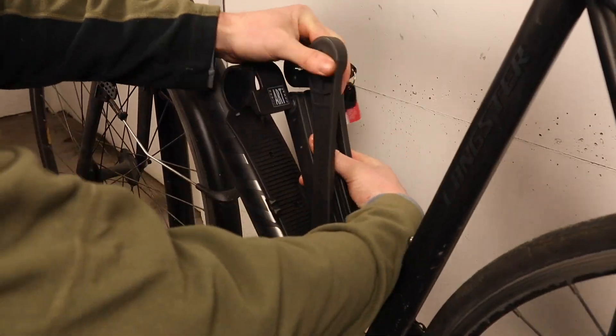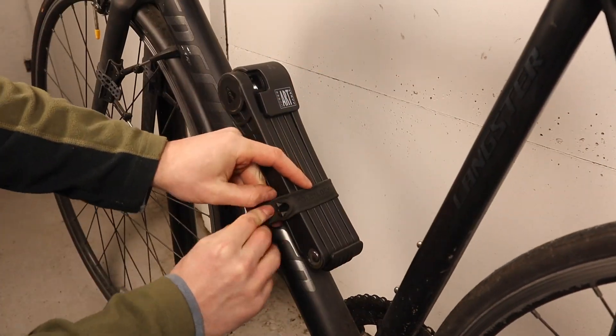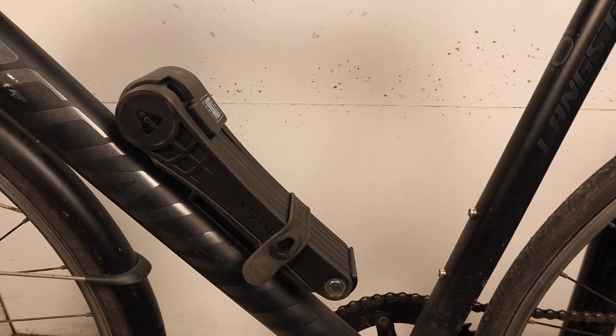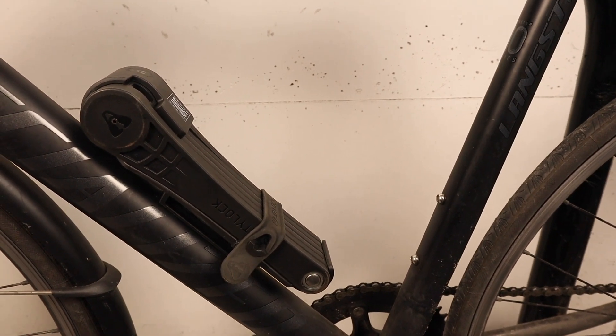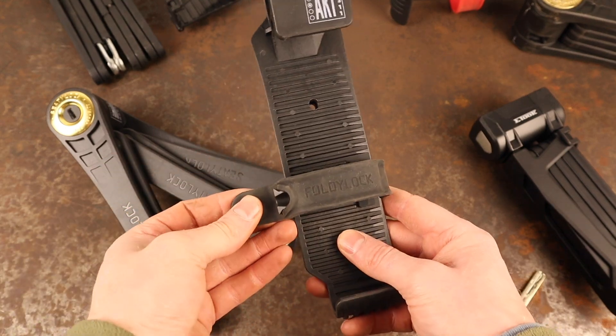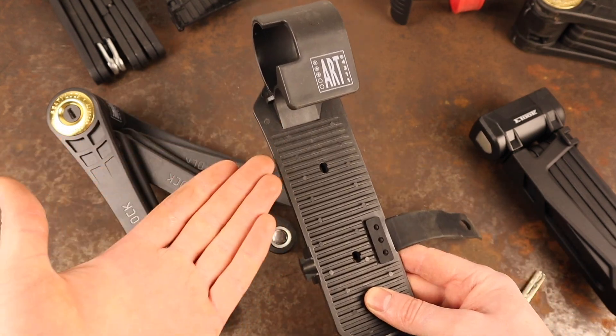The Elite's mount is unique and is the first folding lock mount of this style that I've used. You have to unlock the Elite to be able to remove it from the mount, which does take a bit of getting used to, but once you understand how it works, it's fairly straightforward to operate. Since the Elite is locked in place, this means that even if the silicone strap came open while riding, it's not possible for the lock to fall out of the mount.